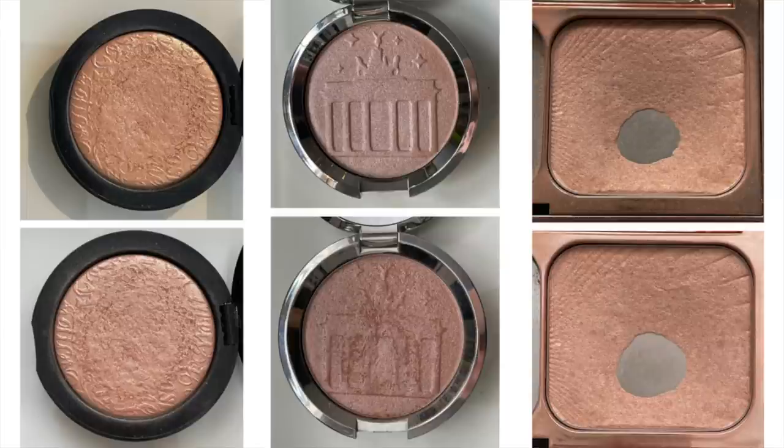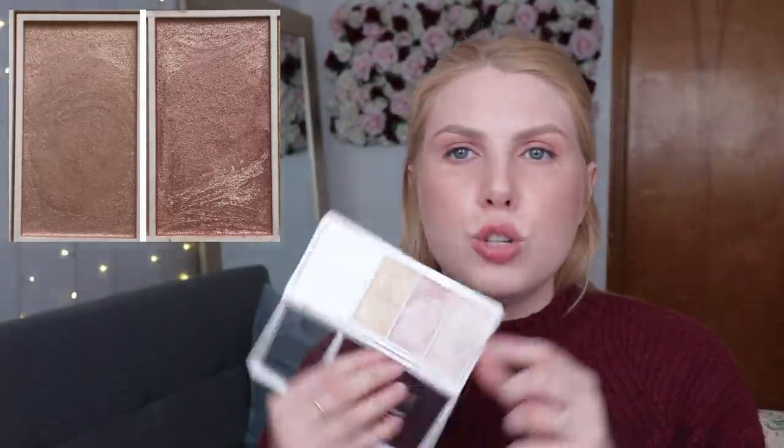The last one I was working on was the Charlotte Tilbury Filmstar Highlighter. I used this seven times, meaning it's going to stay in this month, and I'll roll it out once I use it three more times next month. Because I was able to roll out two highlighters, I'm going to bring in two new highlighters and focus on the first two shades from this Flower Beauty Highlighter palette — the two pink shades. I need to use both of them ten times in order to roll them out.